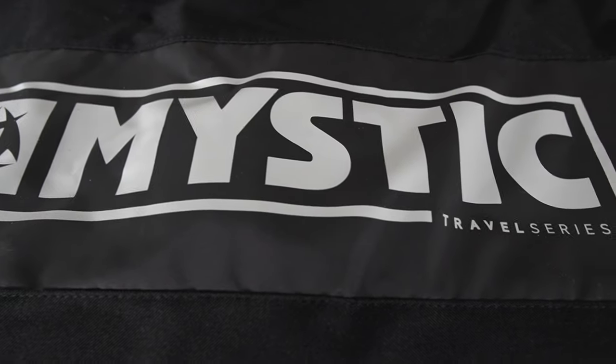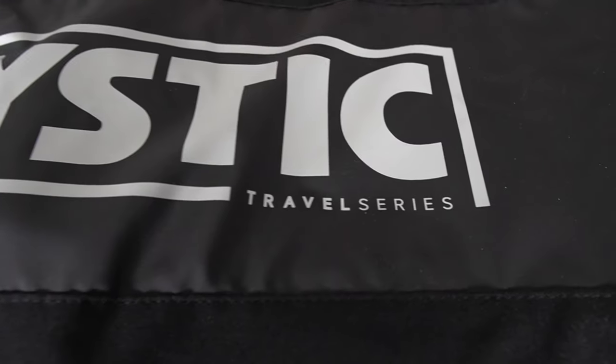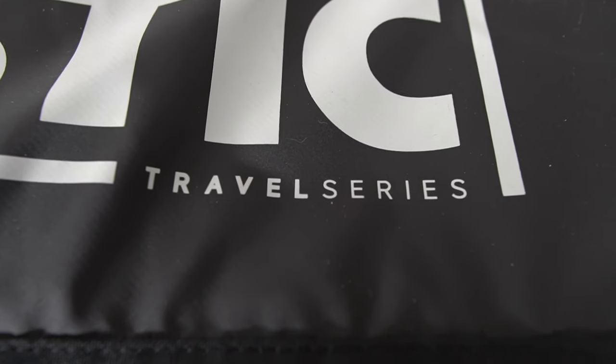What's up guys, Jake from Mack Kite, back with another super awesome accessory. This is hot off the boat here, it's from Mystic, and they are trying to deal with some of the inflationary pressures that consumers are dealing with these days. Prices are on the rise, they still want people to be super stoked out and travel to their favorite kiting destination. Well how do you do that in the face of rising airline costs?